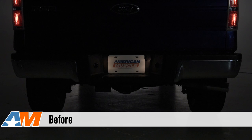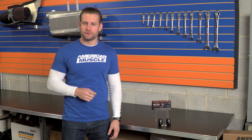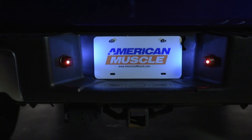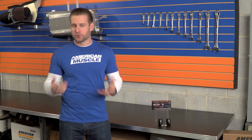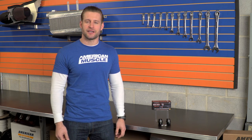Hey everybody, I'm Justin with AmericanMuscle.com, and this is my quick review of the Recon LED License Plate Illumination Kit, available for all 09 to 14 F-150s. The LED kit from Recon is a great option for F-150 owners looking to convert all of their factory incandescent bulbs to the more modern LED lighting technology and don't want to leave any area out. This is also a cool kit because it's pretty unique — it's more than just a license plate LED kit. It's a dual-purpose kit, and I'll talk a little bit more about that in a second.